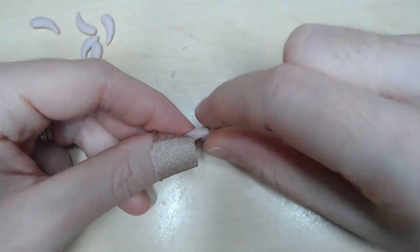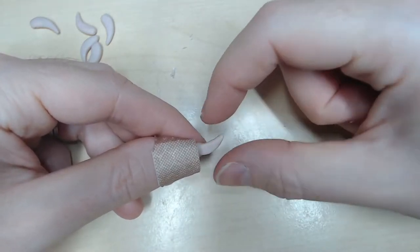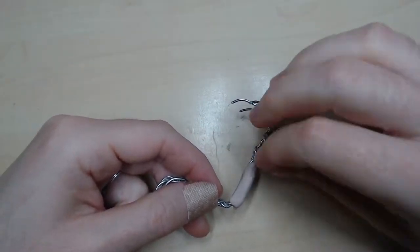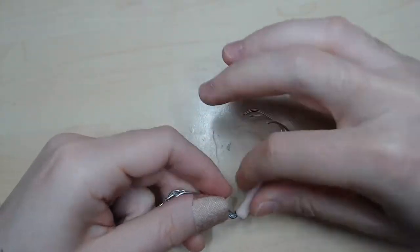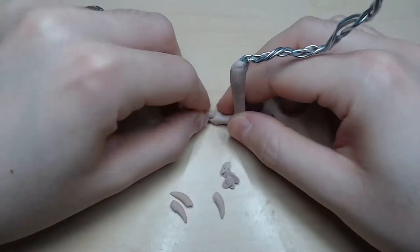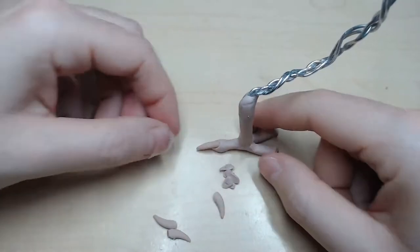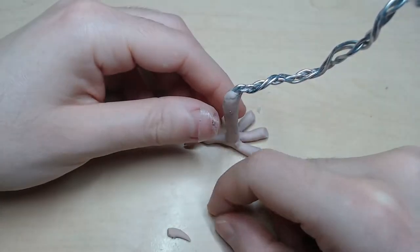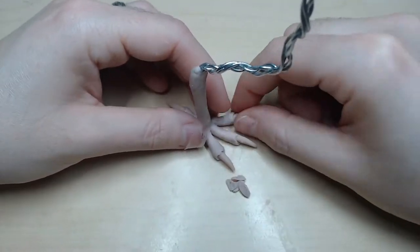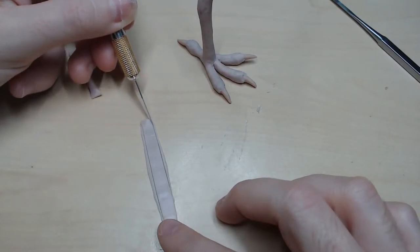I then make the claws with coarse clay and bake them. I cover the feet with the same clay and attach the claws on the feet. I finish by putting long strips of flattened clay on them and scrub the scales.